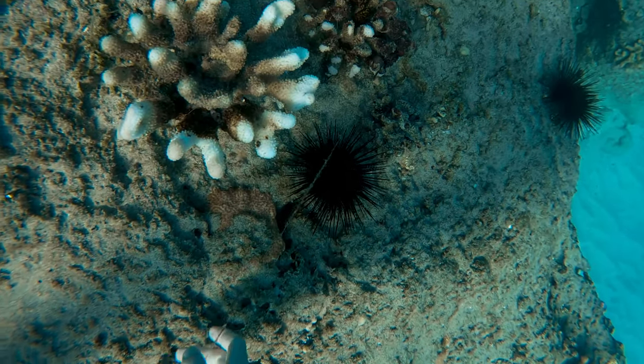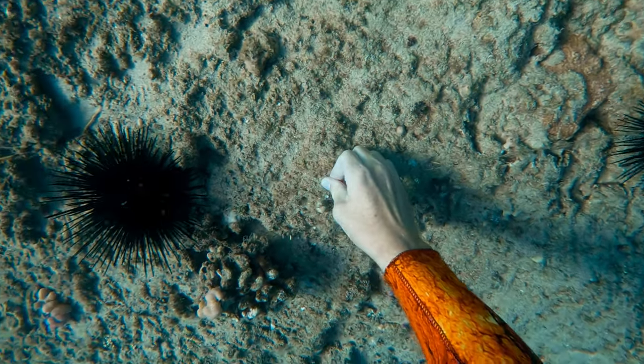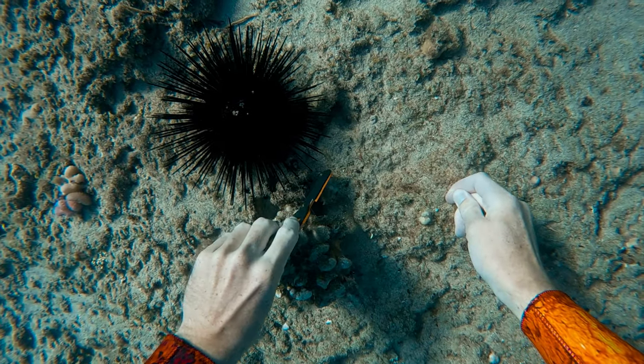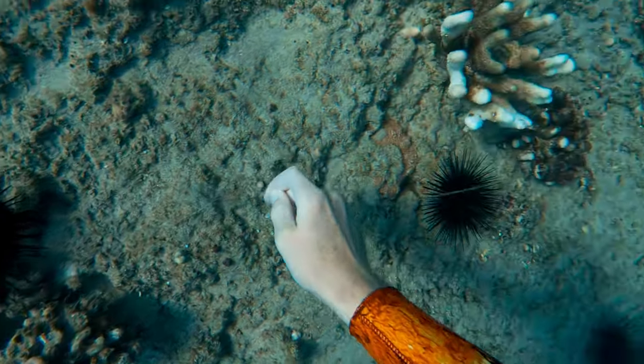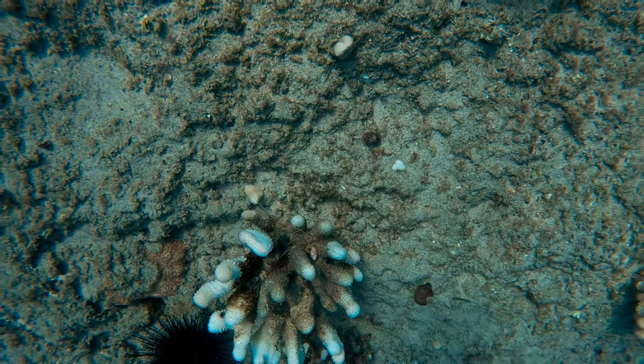I thought I was done, but then I realized there was fishing line stuck between all these sea urchins. I'll help you out, buddies. The way the fishing line was going right under the sea urchin, there's no way I could just grab this without cutting it. So I carefully cut it in a few precise places and was able to clean it off the reef, and didn't get spiked by any of the sea urchins.